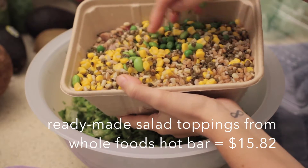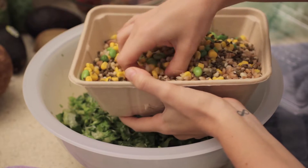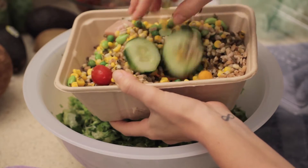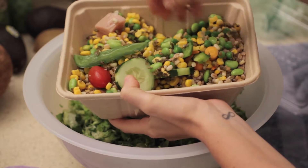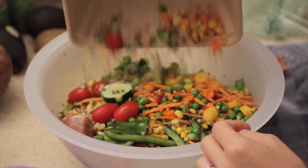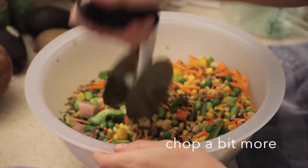It's just a bowl full of stuff from the salad bar. I've got peas, I've got beets, I've got edamame, I grabbed some farro, some sprouted mung beans. I'm actually going to take out the cucumbers and tomatoes because I don't like how they get chopped and smashed so much when I use the pizza cutter. But I have some green peppers, carrots, and lots of different vegetables in here.